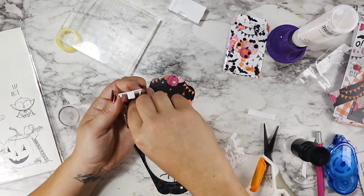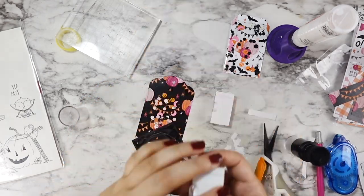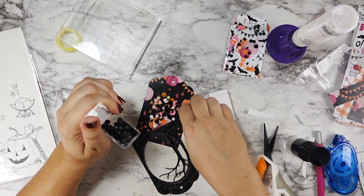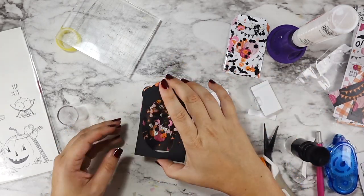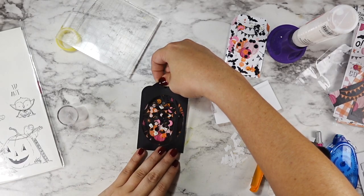I added all of my shaker bits and my sequins to the pattern paper side — to the actual tag first. This time I didn't really have to worry about any thicker pieces because with the foam there'll be a little bit more room than the flat shaker. I added some of those same black matte sequin confetti pieces as well. Then I flip my silhouette over, get it lined up, and the shaker part of my shakers is done.